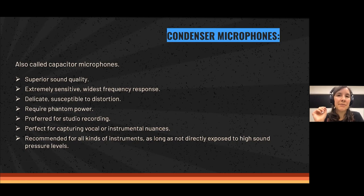They do require phantom power. They are preferred for studio recording more than live, because in concerts they are more likely to generate feedback — that loud, unwanted sound. Since they are so sensitive, they are more susceptible to generating that kind of noise. They are perfect for capturing vocal or instrumental nuances, every detail of any instrument or singer, and are recommended for all kinds of instruments as long as not directly exposed to high sound pressure levels.